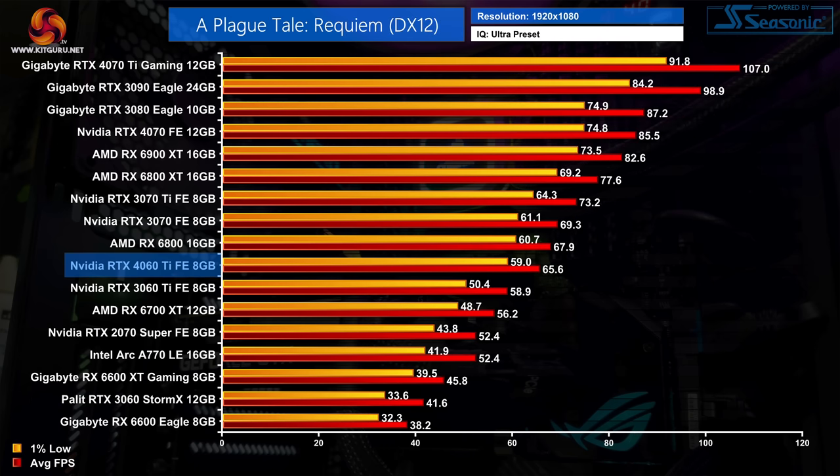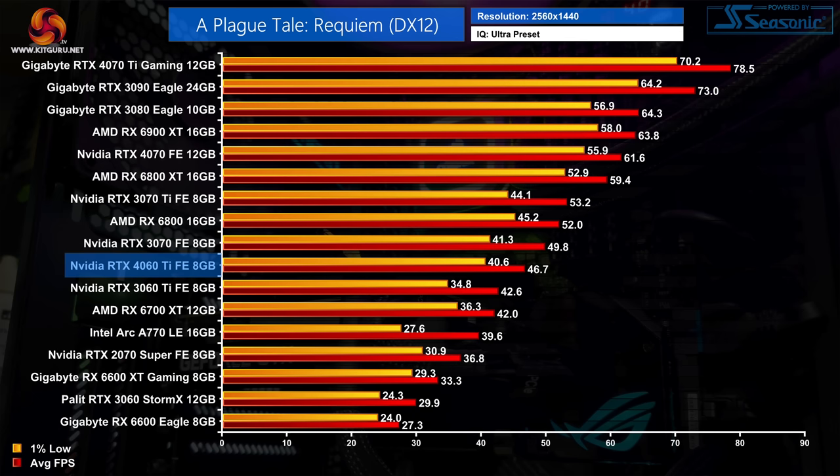A Plague Tale Requiem is the most demanding game we test. At 1080p the 4060 Ti is barely exceeding 60fps with an 11% lead over the 3060 Ti, and just 3% slower than the RX 6800. At 1440p however, instead of being 3% slower than the 6800, the 4060 Ti is now 10% slower, delivering 47fps on average — 10% ahead of the 3060 Ti but 6% behind the 3070.